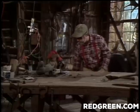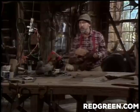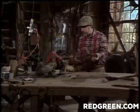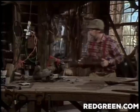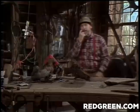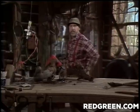All right, so now we would carve that down while it was spinning — next time. And you'd make three more just like it, and then another time — maybe next week — we'll make ourselves the seat for this thing. But anyway, until next time, remember: if the women don't find you handsome, they should at least find you handy.